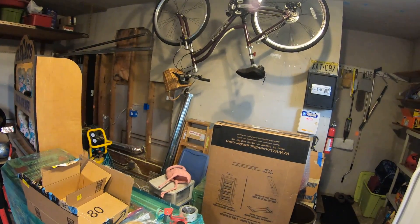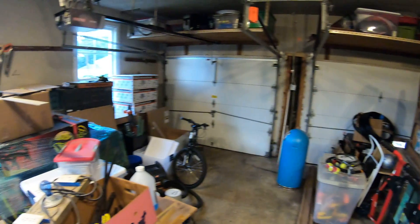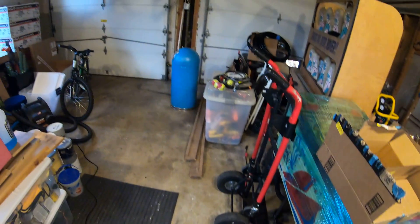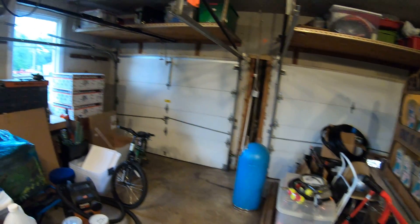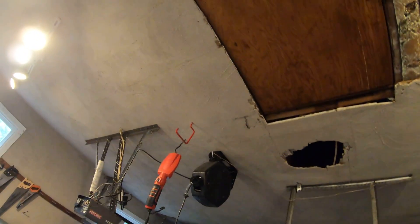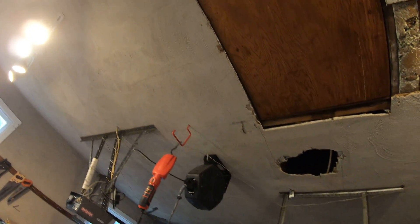Nothing in here is insulated — this wall is because it's connected to our house, but nothing else is. After all the electric is done, I'm going to re-insulate everything. For the floor, as you can see it's a typical concrete garage floor, so I'm going to epoxy it. I'm also going to do some electrical drops from the ceiling.